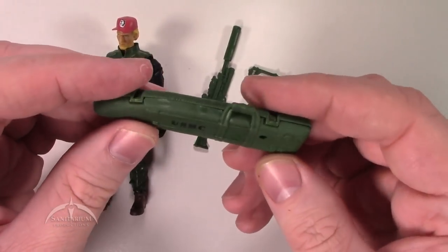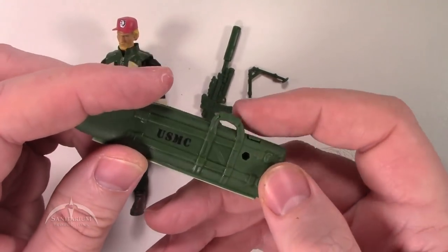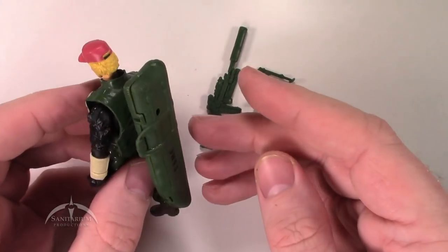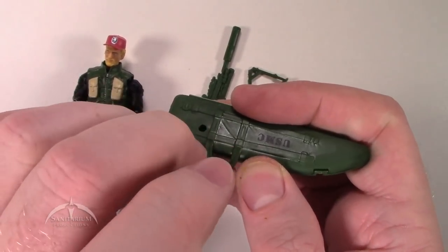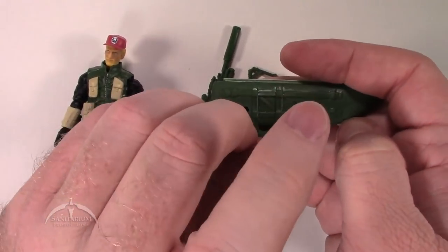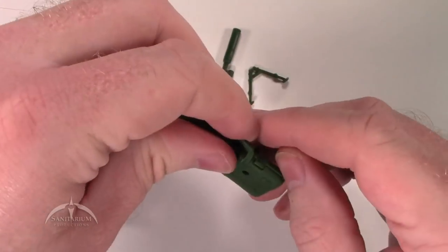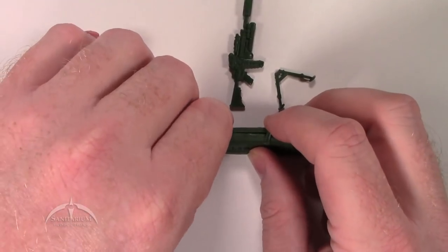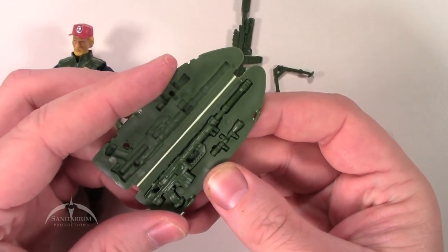We also get this cool rifle bag with USMC stamped on the front of it. There's an extra attachment point for backpack stuff — a backpack peg — so this will fit into his backpack very easily and he can carry it around. Then we're going to go ahead and open this thing up. It does have hinges and little latches on it, so we'll pop those open. Bear with me while I figure this out. Pop those latches off and you've got all this cool stuff going on inside here.